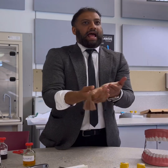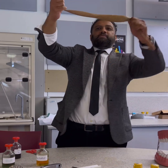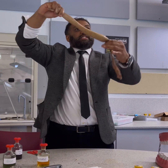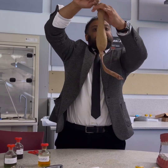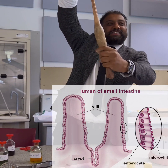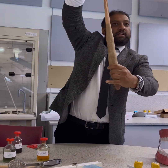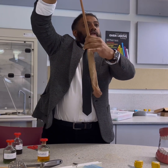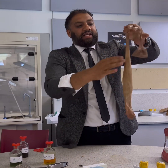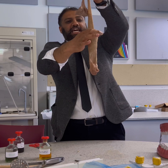So the villi is absorbing all of that into the bloodstream. Now what happens next? It goes out. So this is my small intestines, and this here represents my large intestines after that. It pushes down into your large intestines. What happens in the large intestines? It takes the moisture out — yes, it takes the water out.